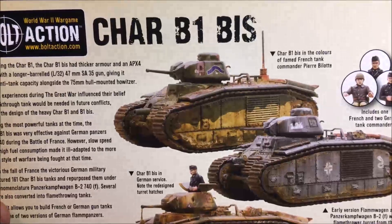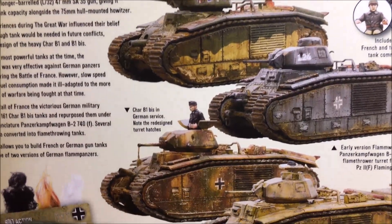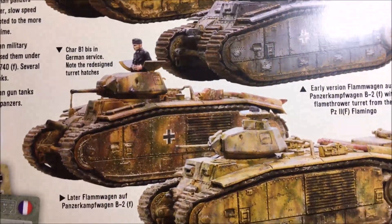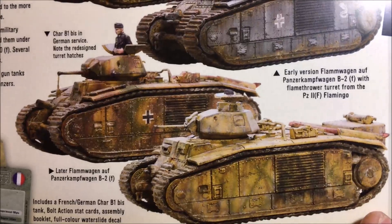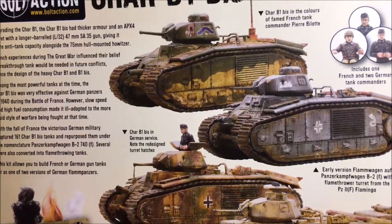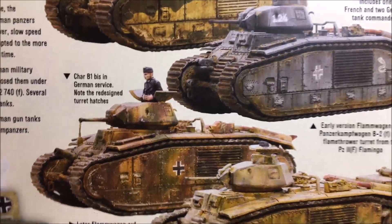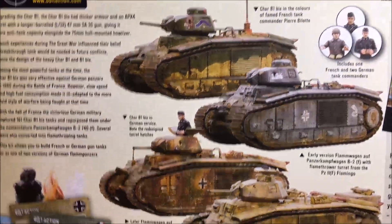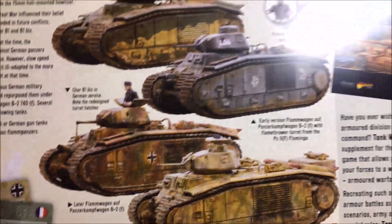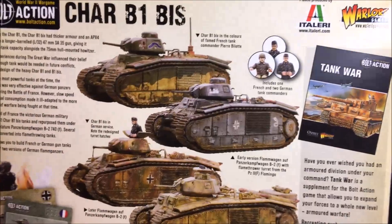This was actually a very good French tank from what I understand, and when the Germans got these intact they would tend to repurpose them. As you can see, there are just as many German patterns as French. I'm not sure what I'm going to do - I think I have a squad of French, not many, so I could use it as support for them, or use it as a German in a scenario - maybe they're bringing out their last tanks in a push to Berlin.